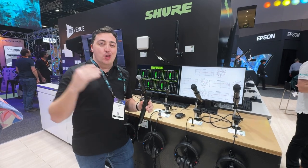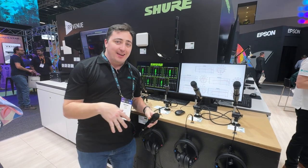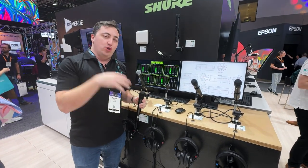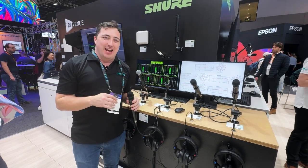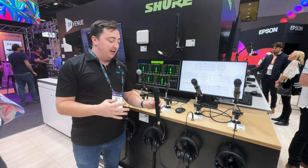Shure's microphone technology game has certainly stepped up over the years. They've been really well renowned with their SM58 capsules, beta range, as well as their KSM lineup. We now have a new range of microphone capsule technology that's been introduced into the Shure lineup. We call this Nexodyne.